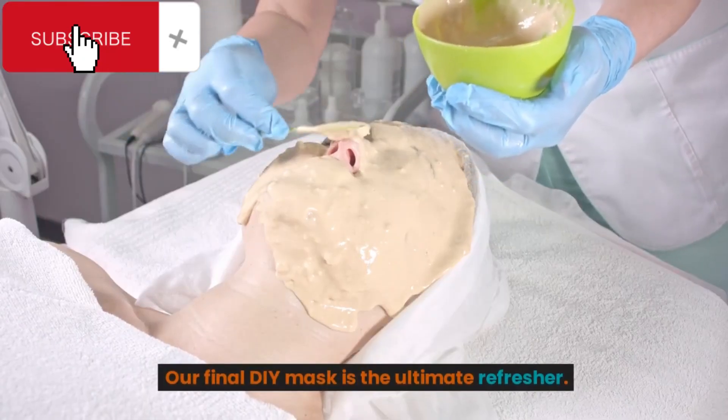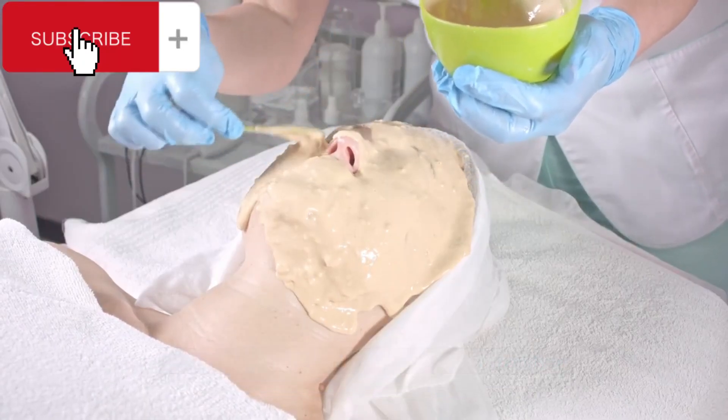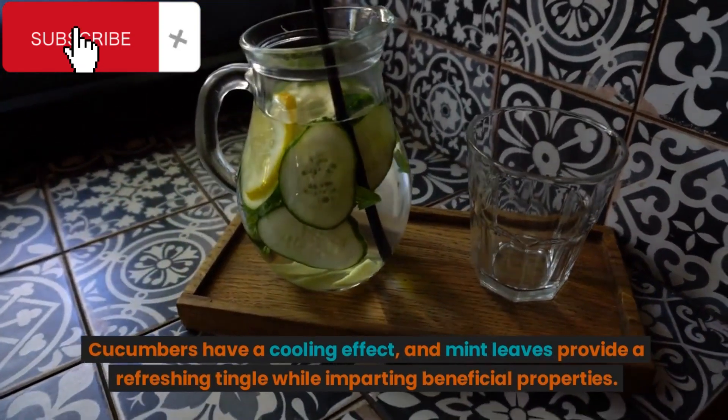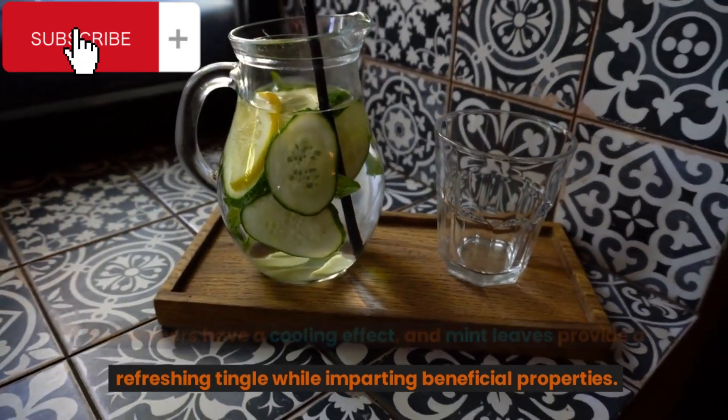Our final DIY mask is the ultimate refresher. Cucumbers have a cooling effect, and mint leaves provide a refreshing tingle while imparting beneficial properties.